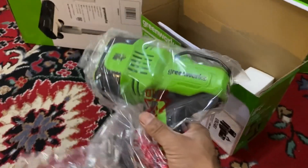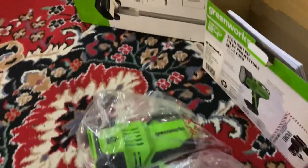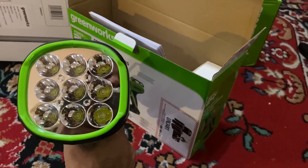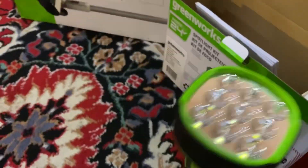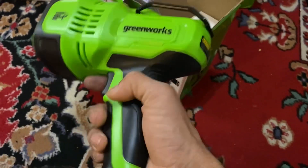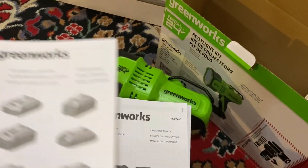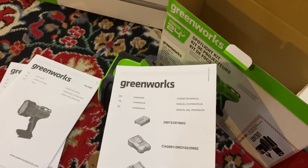It's very lightweight. It has nine small LEDs but it should be enough — with the price it should be accurate. It comes with its battery, the spotlight manual, and the charger manual.